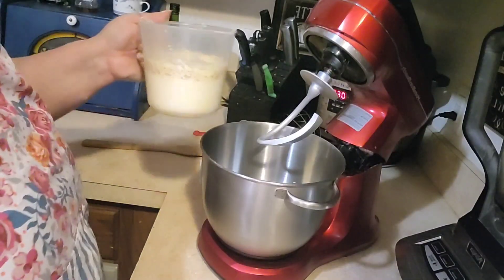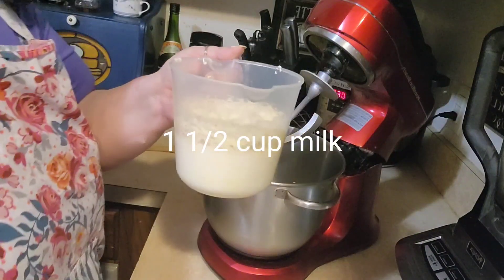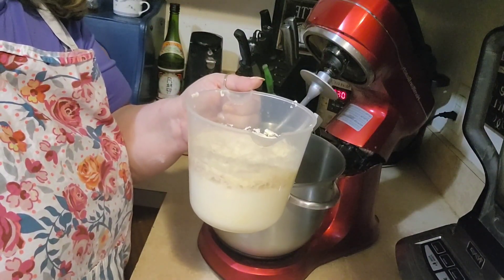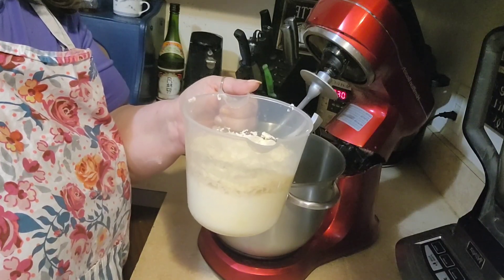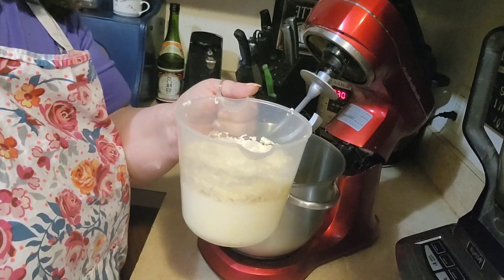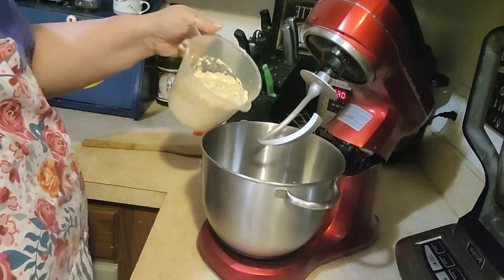I've got one and a half cups of warm water, four tablespoons of butter, and one-third cup of sugar, and my yeast. I've already let that bloom for ten minutes. And we're going to pour that into our mixer.